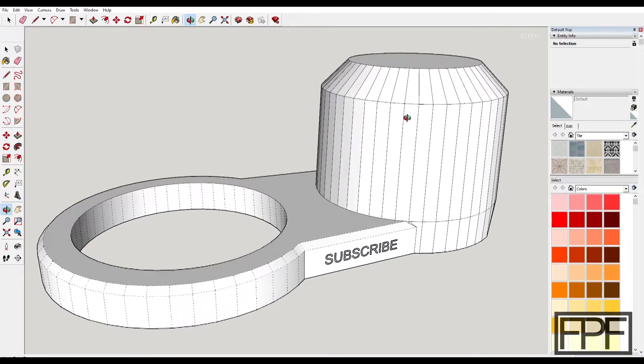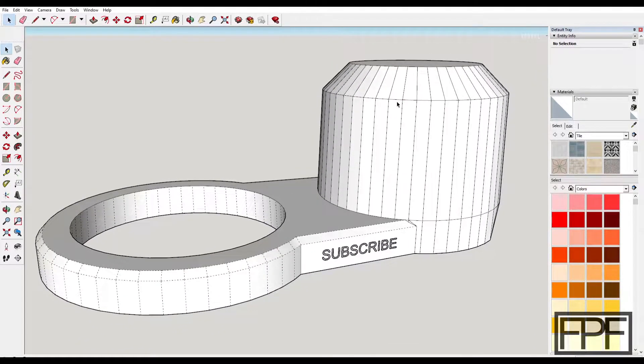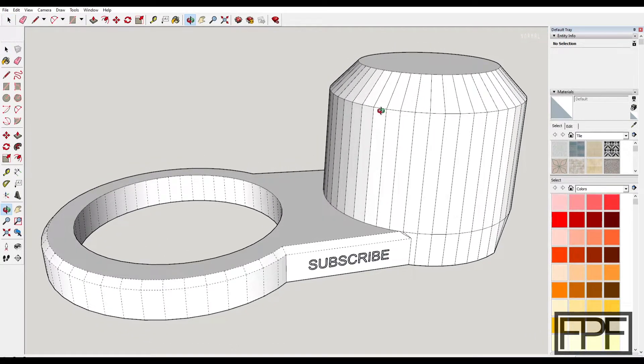That is it for the design on this. If you are interested in making one of these for yourself, the STL file is on my site, fpfdesigns.com, which is linked down in the video description. If you enjoyed watching this and you like 3D printed solutions to problems around the house or your shop, consider subscribing. I put out a new video once a week, every Friday, and it's usually fairly short, just like this one — it covers a design I came up with to solve a problem I encountered around the house or shop. Thanks for tuning in guys, catch you next week.